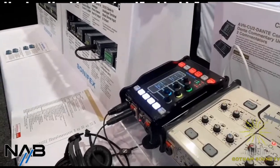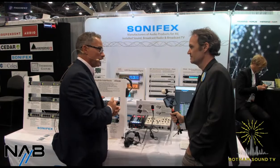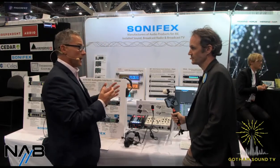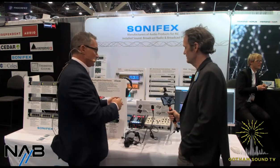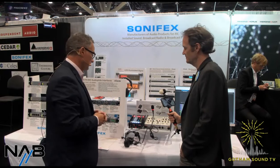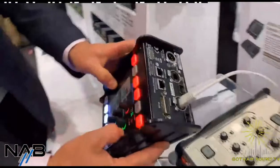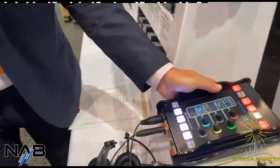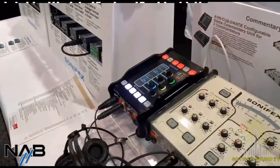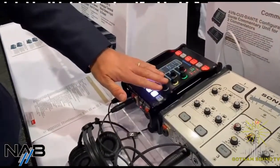It's proving another one that's really popular for us. The unit itself is powered by PoE, it's dual redundant again exactly the same as the other units. But this one also has two fiber ports as well, if you want to connect via fiber. You also have the ability to use PoE to power it, and there is also a 12 volt DC connection. And it gives you a bank of six rotary encoders.